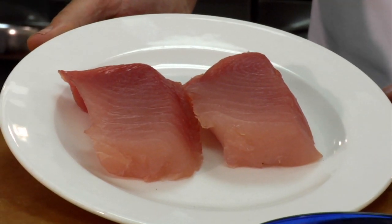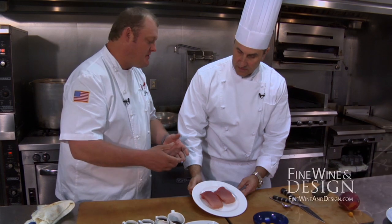Talk about this beautiful product — this is like pure butter. It's actually a sushi-grade albacore. What I like about it too is it's sustainable, it's good for the environment.